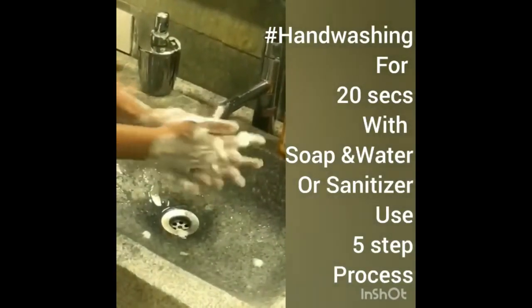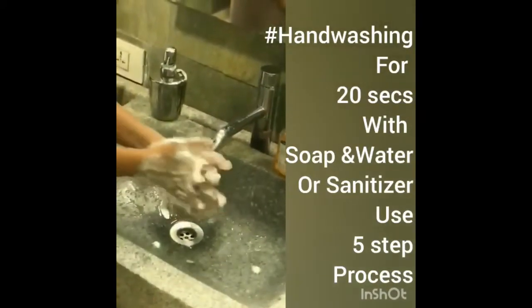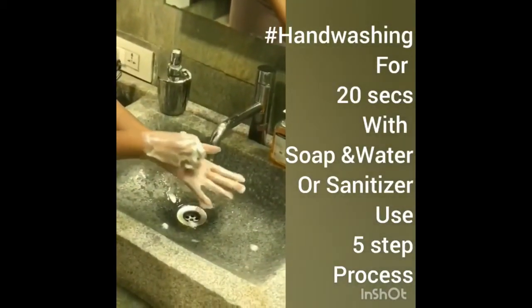Third step: both hands interlocking with palms facing each other. Fourth step: rub your fingertips on your palm in a circular motion.